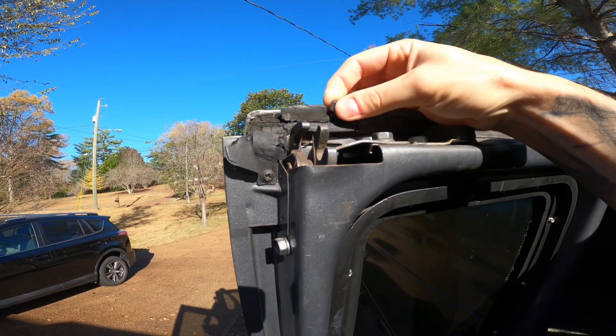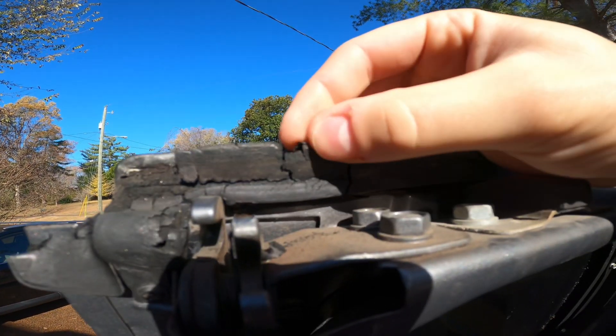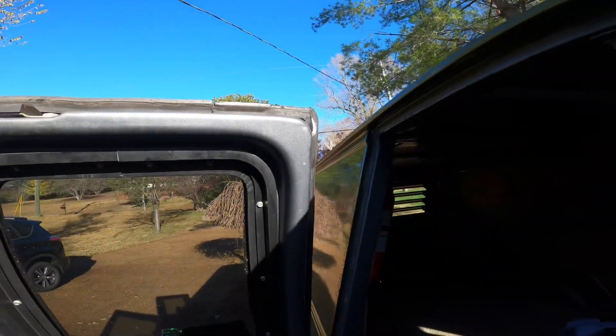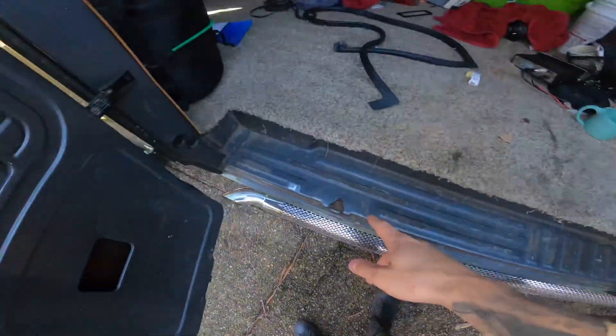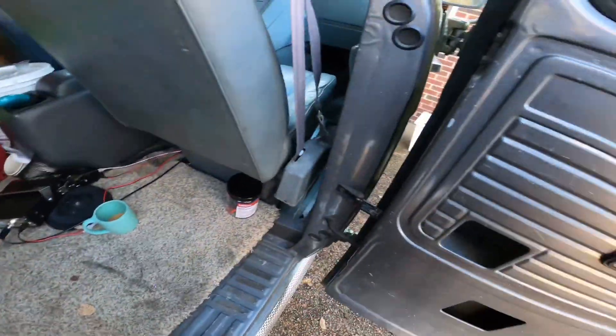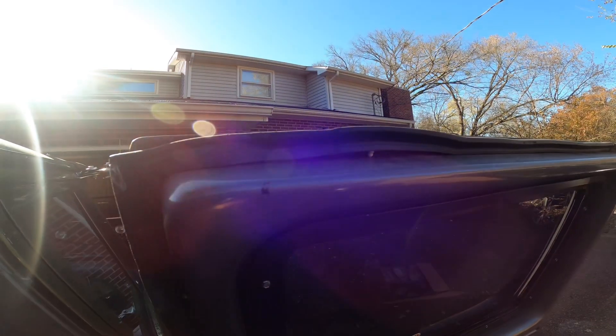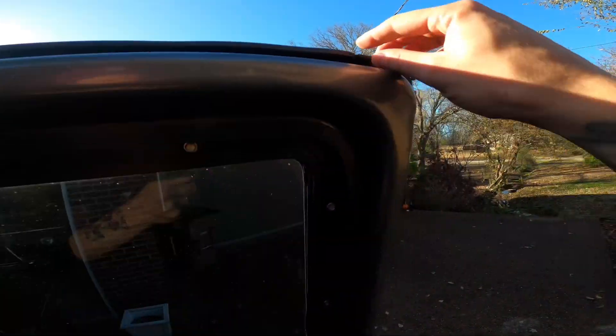The weather stripping on this is quite literally crumbling, which means every time it rains you get some water in the door jams. Thankfully, not enough to make it rust, but just enough for it to be annoying. So what we're doing today is we're going to strip these off, especially these.